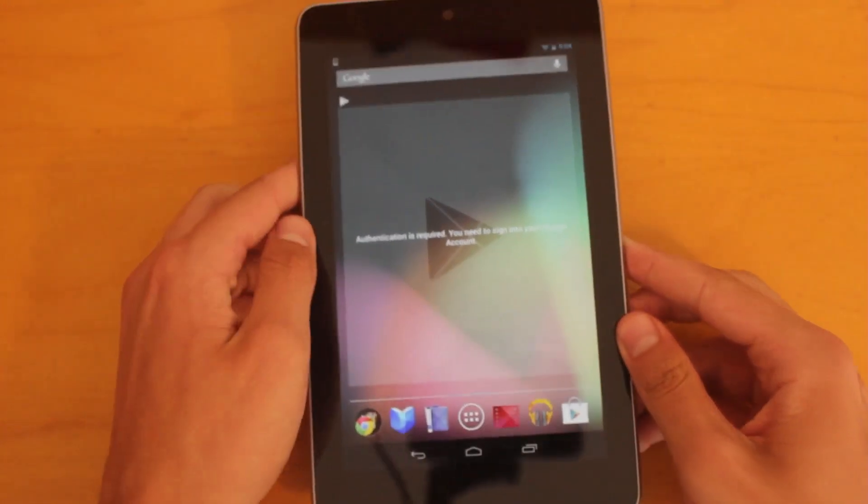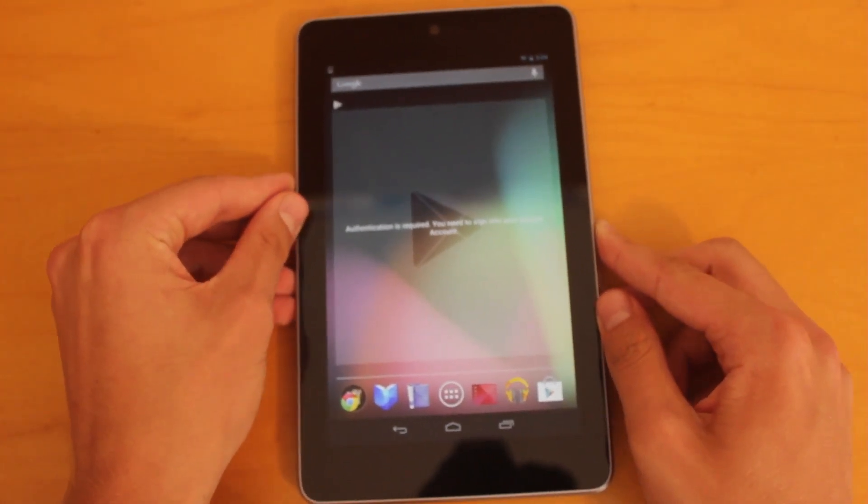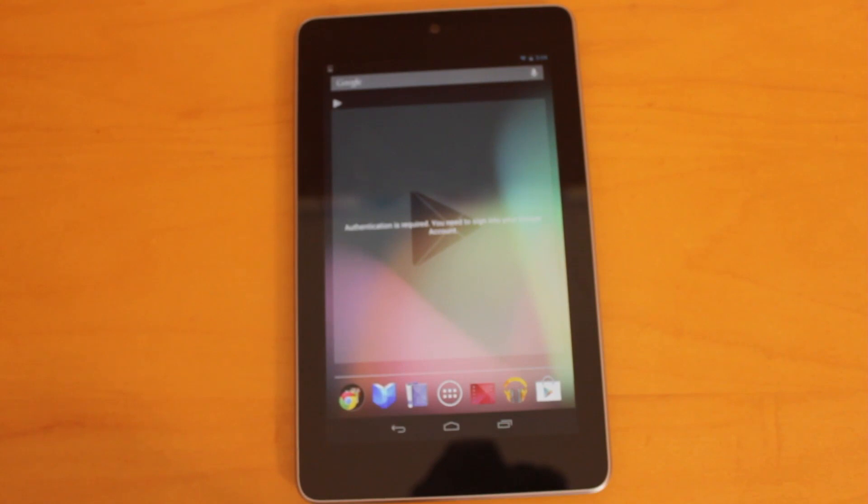So this has been an unboxing of the Nexus 7 tablet, and I'll be sure to give you guys a review here in the near future. Thanks for taking the time to watch this — I'll catch you guys later.